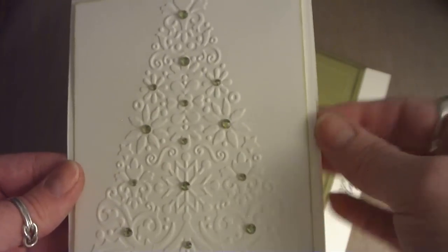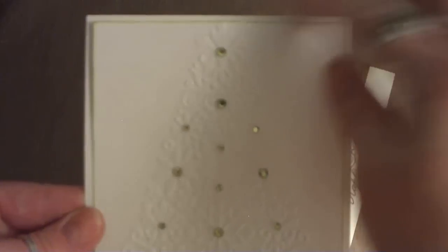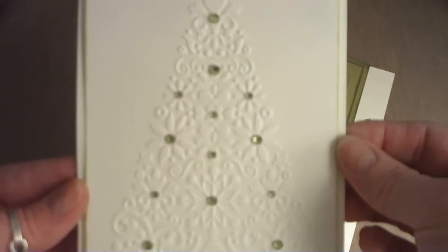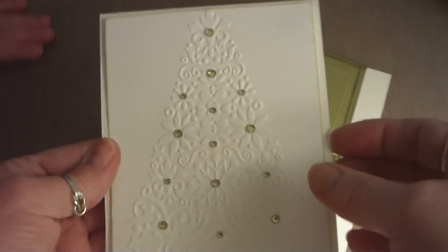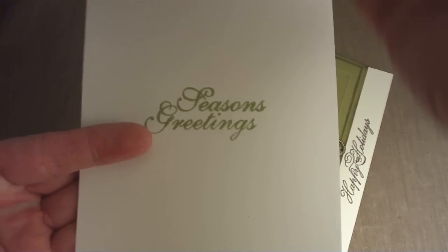I sponged the outside with the bamboo leaves Memento ink — it kind of looks like a layer but it's not. I popped it up on a whisper white cardstock and stamped 'Seasoned Greetings' on the inside.